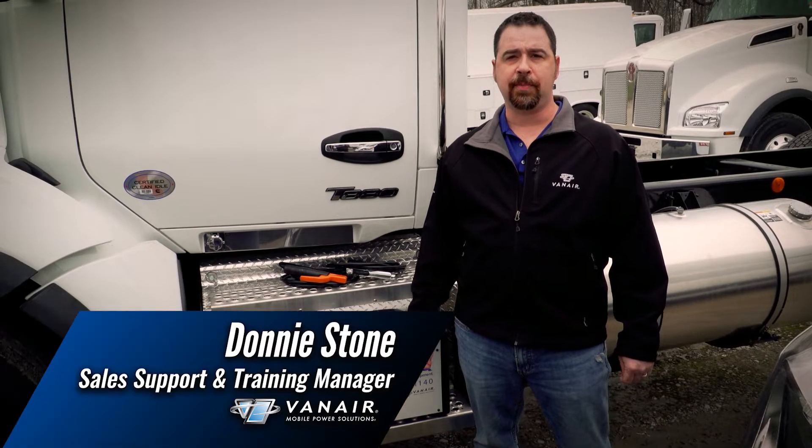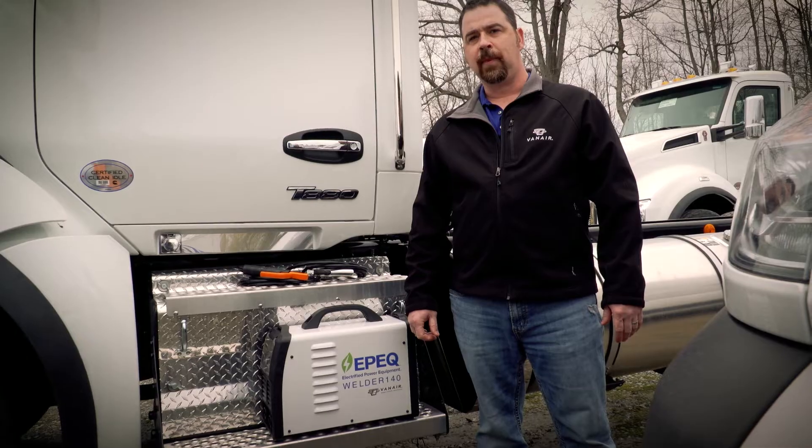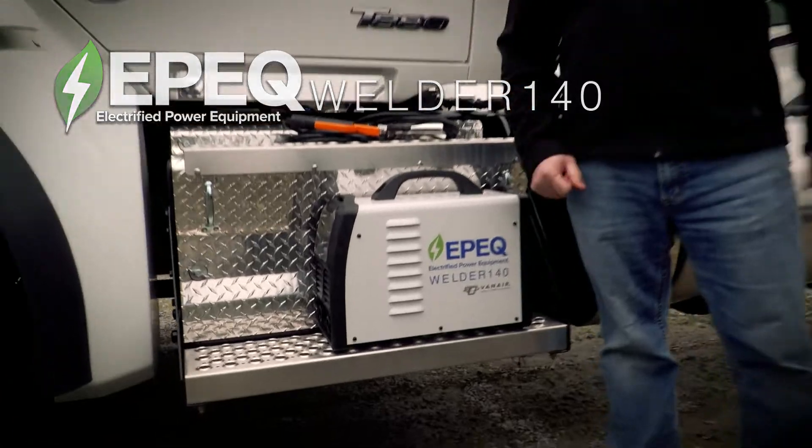Hello there, I'm Donnie Stone, sales support and training manager here at Van Air Manufacturing. In today's climate in construction and fleet operations, you may find yourself in different welding applications or in hard-to-reach areas. Today we're going to be discussing the Epic Welder 140 by Van Air Manufacturing.